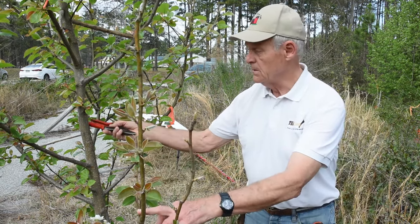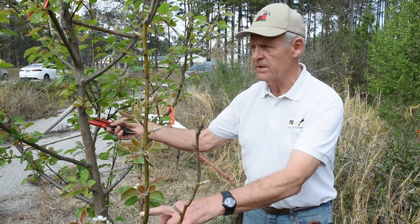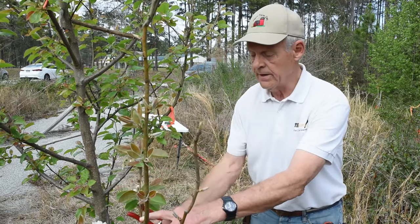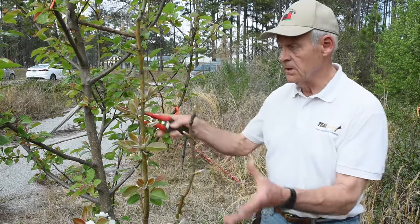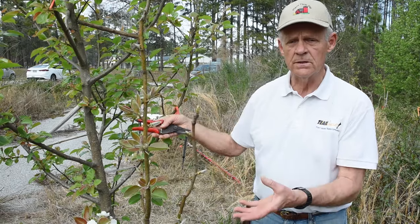We're grafting on two varieties of edible pears — one which I'm calling Lacant (it hasn't been fully identified yet) and then Maxine. The reason we have two different varieties is that we can get cross-pollination and fertilization from two varieties better than from just one.